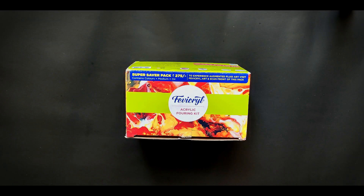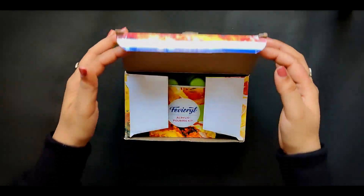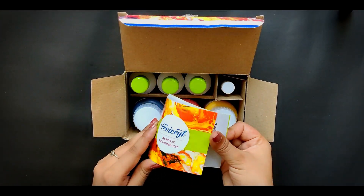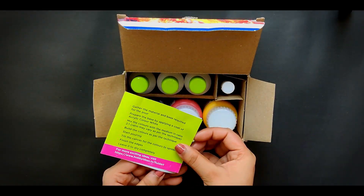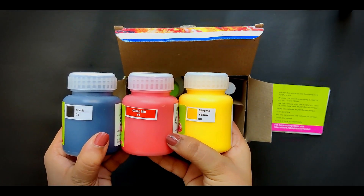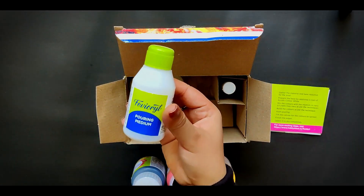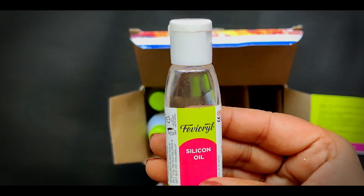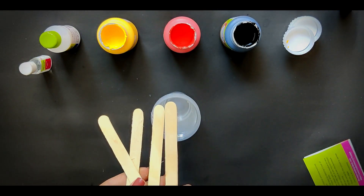This beautiful box retails for 275 rupees — I got mine for 240 during a sale on Amazon. I'll put the link in the description as always. Inside the package you get a leaflet with instructions on how to use the kit, three bottles of acrylic color in black, coral red, and yellow. I wish there were more colors or more contrasting variants, but we'll just use what we have. You also get three bottles of pouring medium and a bottle of silicon oil. The packaging is quite secure — no leakage at all.